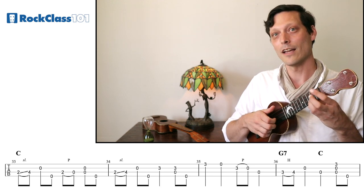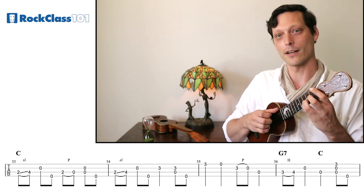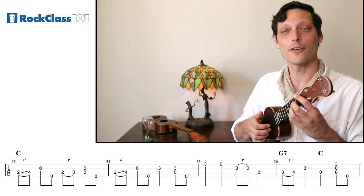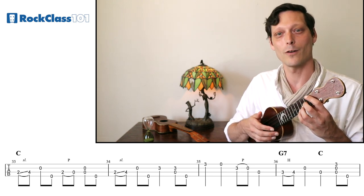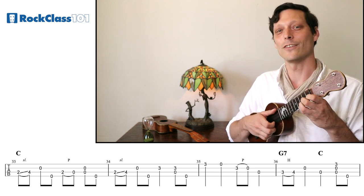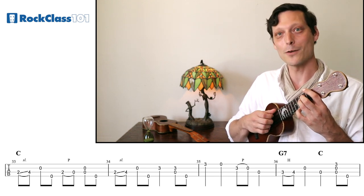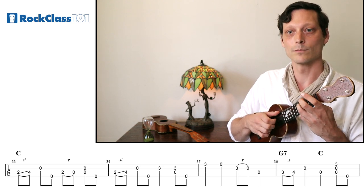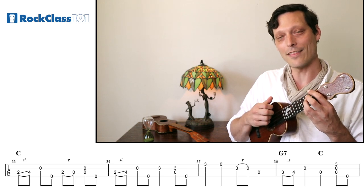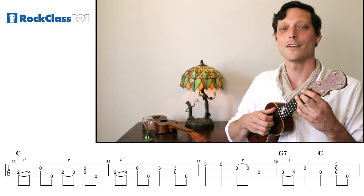Now just something a little bit different. We're going to go up to the C, hit that, open A, and then pull off from three to open on our E string. Let's try that together because that's a new rhythm we have not seen — we have quarter, quarter, eighth, eighth, quarter, and we haven't seen that in this tune yet. And then look at this — we have our slide again, using this all over the place. We're sliding up, hitting the E again, resolving to the C, and then our bum-diddy. Let's listen to these first four measures.